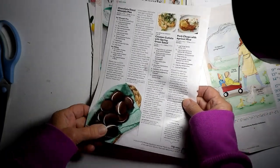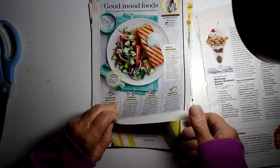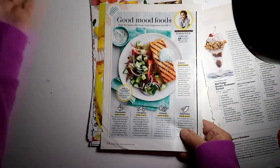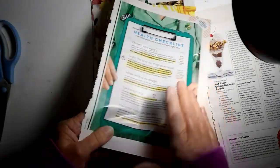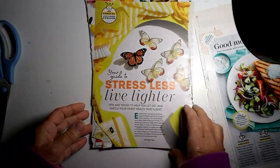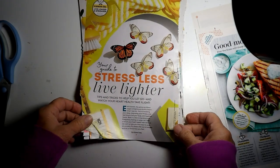We've also got these cookies, but I'm still going to stick with these, too. I was going to cut out Good Mood on this page — just Good Mood. The butterflies. Possibly Stress Less, also.